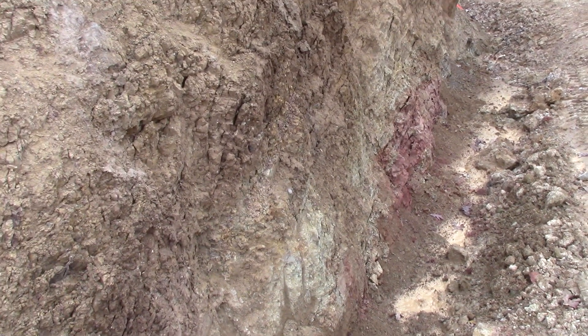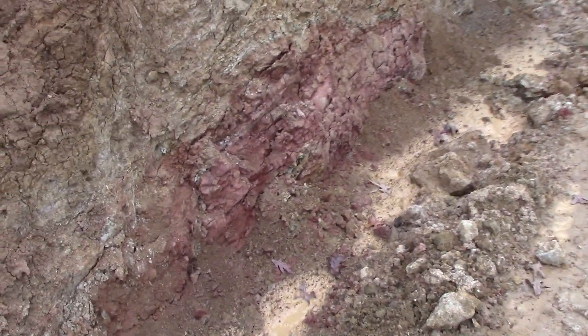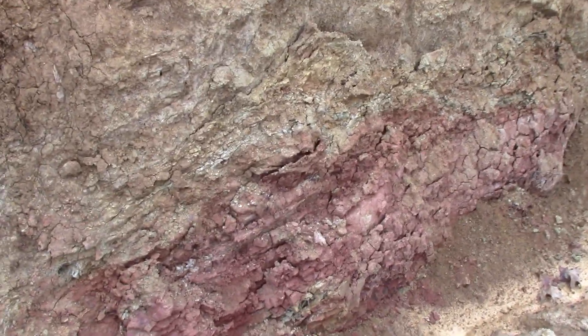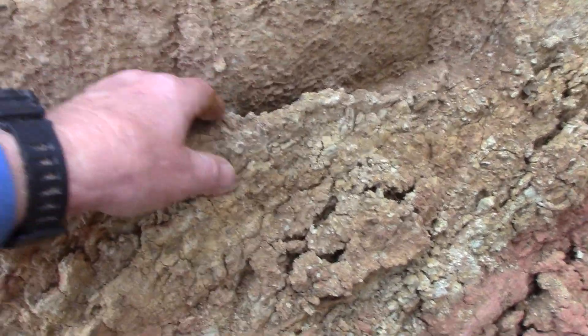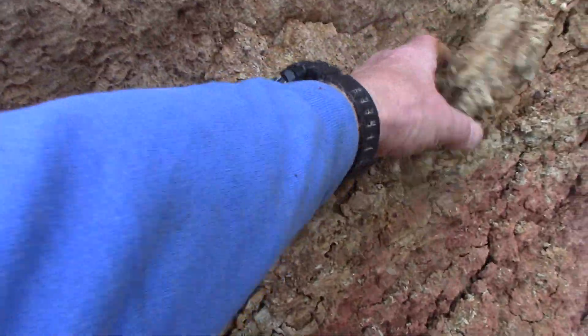Everything on the left is volcanic, and here on the right we've removed the sedimentary rock. Now some sediment remains here — this clay, you can tell the red clay — this other material needs to be removed. This is volcanic, this is sedimentary, and that'll come apart real easy.